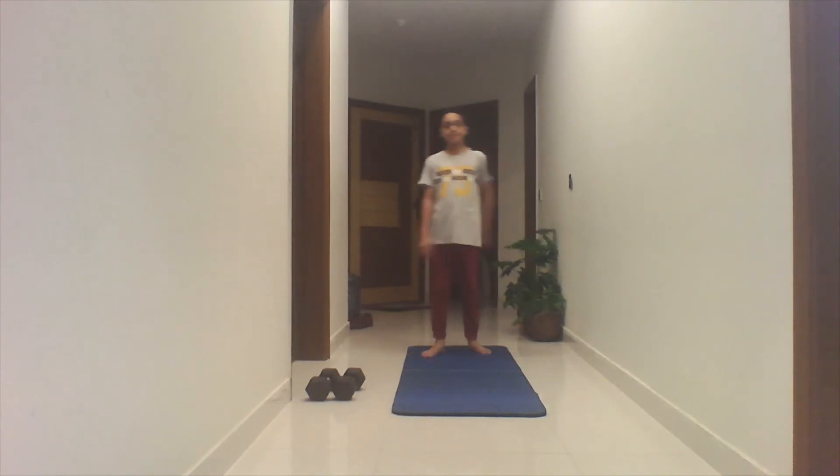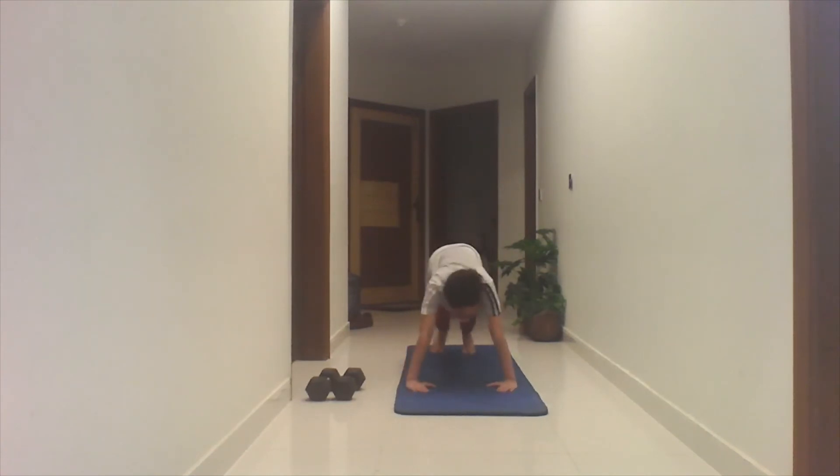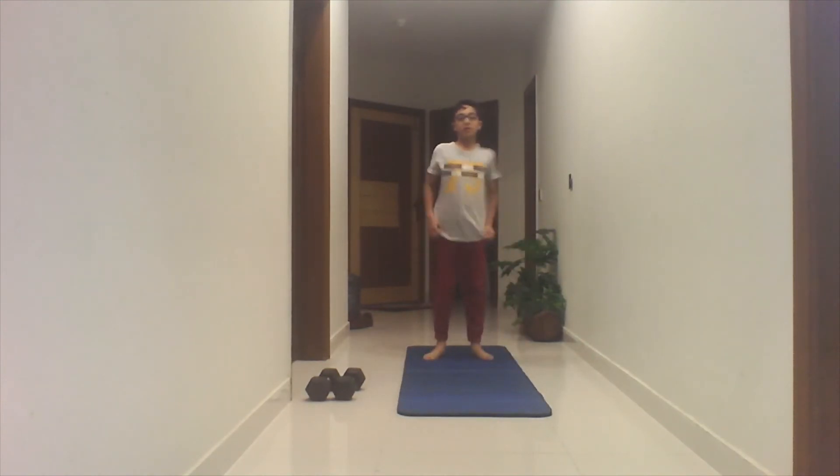Let's try. First we're going to do the squat and then we're going to do a squat. One, two, three, go. One, two, three, four, five, go. So we are done with these progress.